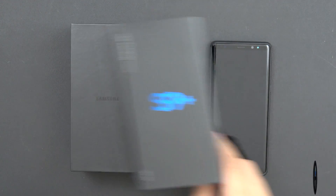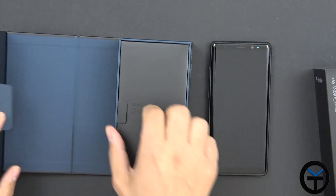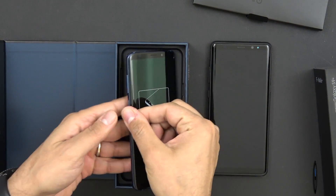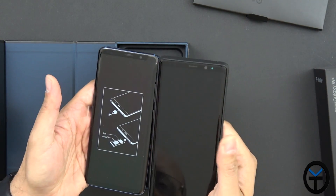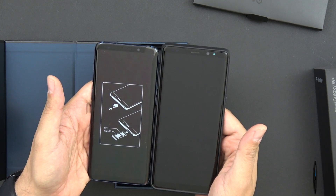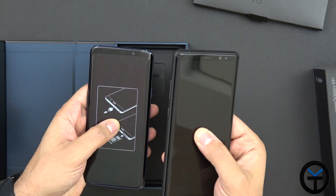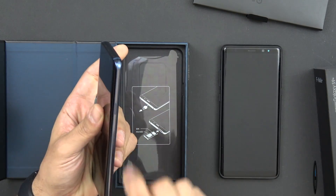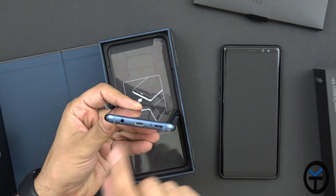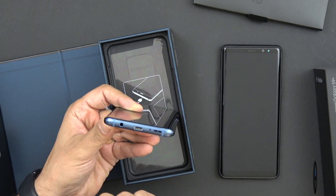The S9 Plus is pretty much the same as the S9 that I unboxed about a week ago on Verizon. We get a SIM removal tool and an instruction manual. The device is housed right there. From an aesthetical standpoint, comparing the Note 8 to the S9+, you'll notice there's a very minimum difference — 6.2 inches to 6.3 inches. SIM card is at the top, power button on the right, Bixby button, volume rocker on the left, and USB-C at the bottom.